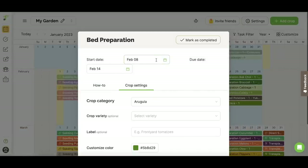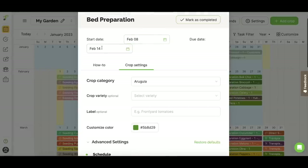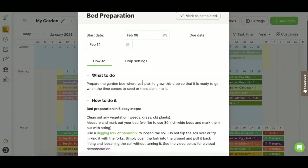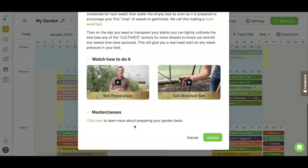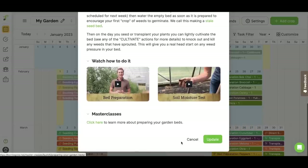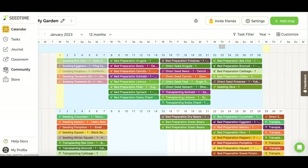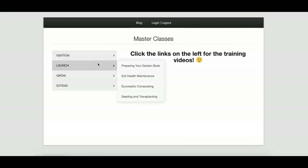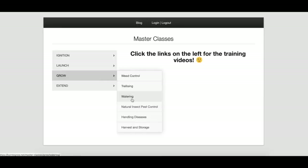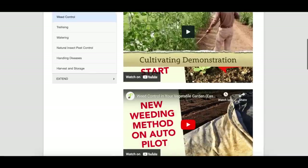Let's pull up arugula. It says the start date is February 8th — this is a direct seed, but you can change all of this. If your frost date is moving or you've got a crazy cold snap, you can shift things a little bit. It even has guidance for beginning gardeners on how to prep everything and get started on weeds. Look — it's got video masterclasses embedded into it so you can see how to do things. This is good for the beginning gardener and the seasoned gardener alike. On the side there's a classroom section: testing your soil, preparing your garden beds, growing, weed control, trellising, watering — with numerous videos on best methods.